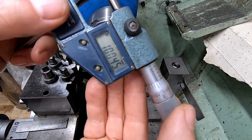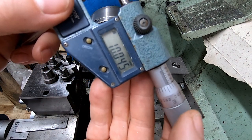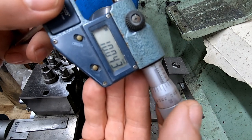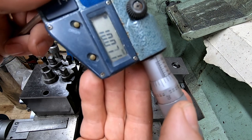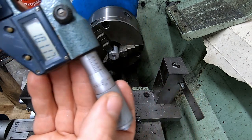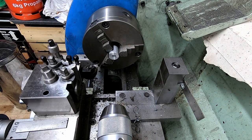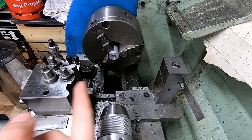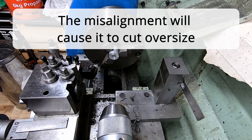So that's 10.045, which is 45 microns over size. Now bearing in mind that that was reamed in a drill chuck, which has probably got a lot of misalignment, so you can have an effective run out in the system.